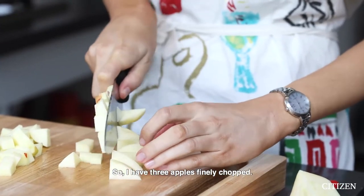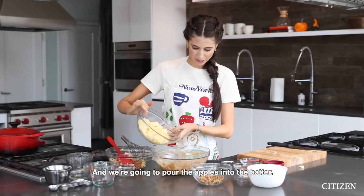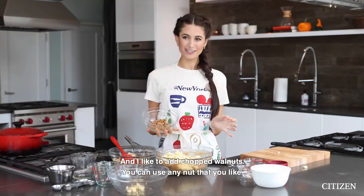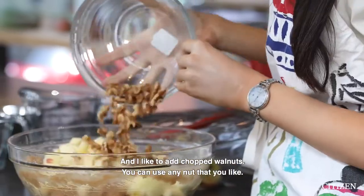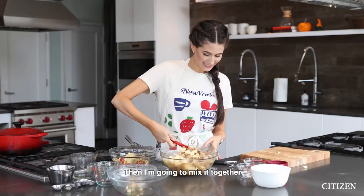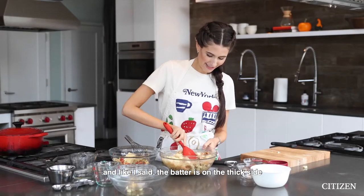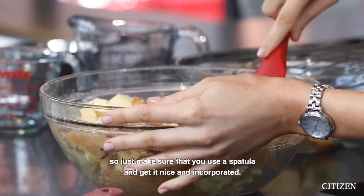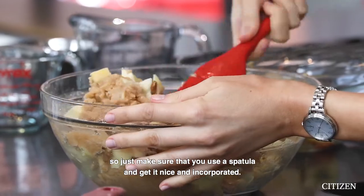I have three apples finely chopped, and we're gonna pour the apples into the batter. I like to add chopped walnuts — you can use any nut that you like. Then mix it together. The batter is on the thick side, so just make sure you use a spatula and get it nice and incorporated.